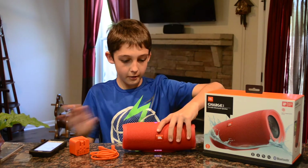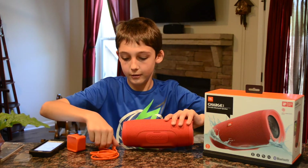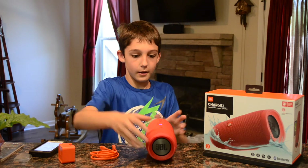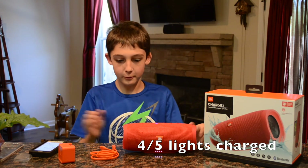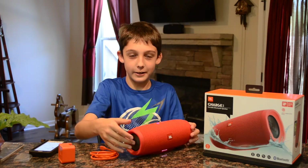The charging port is right here, so you can take that off and plug this into a wall to charge it. I don't know what charge it's at, but it's pretty cool. This vibrates so much — if you feel the middle here it's incredible.